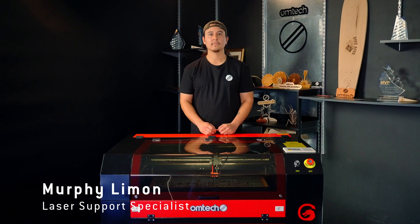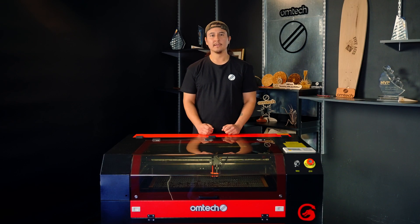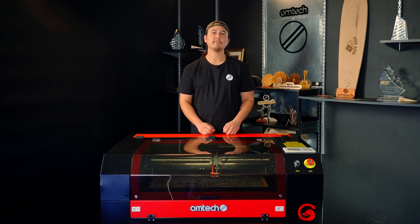Hi, I'm Rufy Limon, OM Tech laser support specialist. The water sensor on your CO2 laser protects the laser tube from heat damage. It prevents the laser from firing without the cooling system running, which will immediately degrade your laser tube. If your water sensor goes down, your laser will not fire. Today, I'll show you how to replace the water sensor on your OM Tech laser to get your machine up and running again.